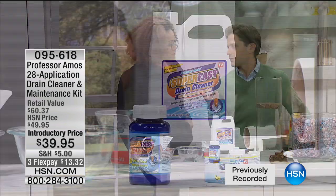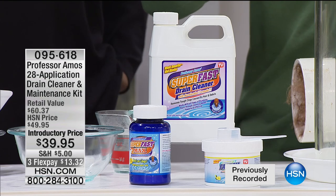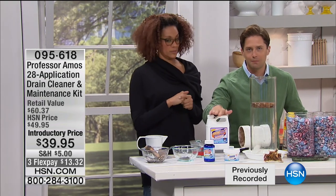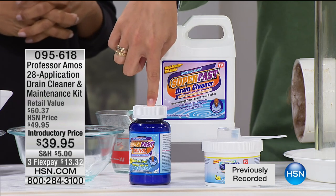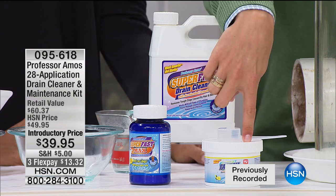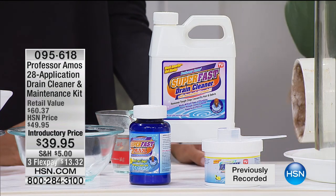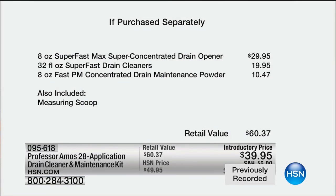You can clear out a clogged drain before you have to call a plumber. What they did exclusively for HSN was put together this whole home kit: 28 drain cleanings and preventative maintenance powder applications, all for $40. At the grocery store you pay about $8 for the liquid, pour the entire thing down, leave for half a day, and hope something works. This is a better product — it works faster and better. There are four individual applications in this bottle alone.